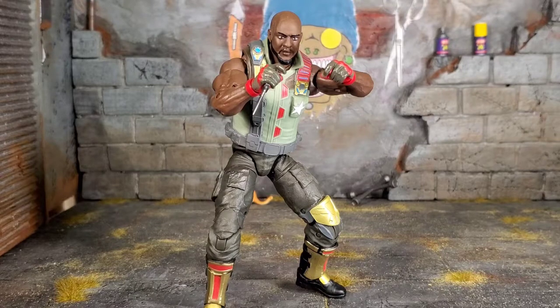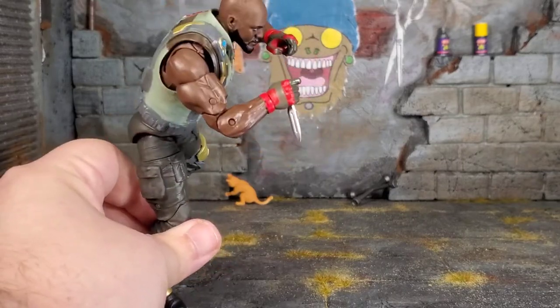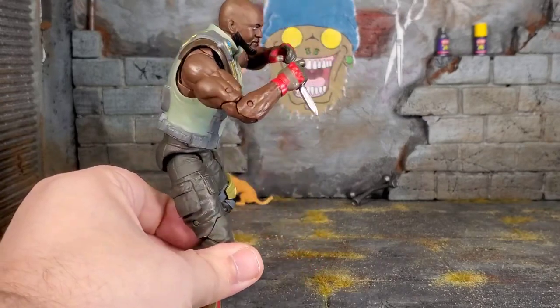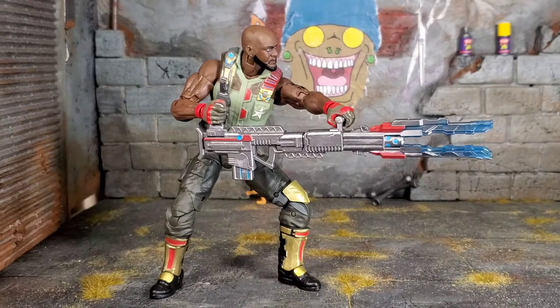One thing I was unsure about was the knife. Sculpt-wise it was awesome, looks great, hard plastic. But he has big old hands and I didn't think he was going to hold it nicely — and I was proven wrong. You can have it this way or the other way, and he holds it super, super tight. There's no looseness at all, unlike swords with some Marvel Legends figures where they just flop around. This thing is held nice and snug. You can get him into a nice combat stance, ready to tear somebody up. This figure can hold all of his accessories — a knife and a gun. He doesn't have a backpack, which is a bummer.